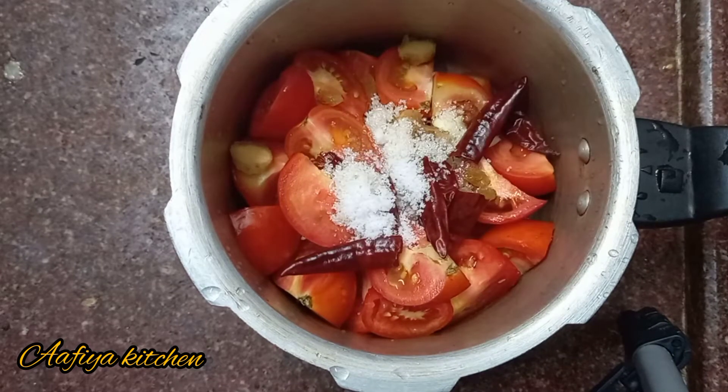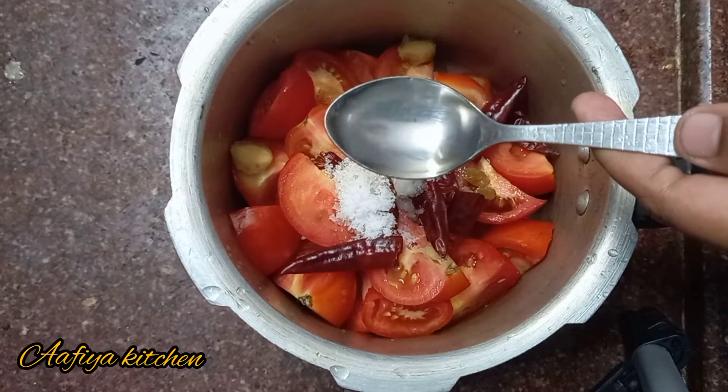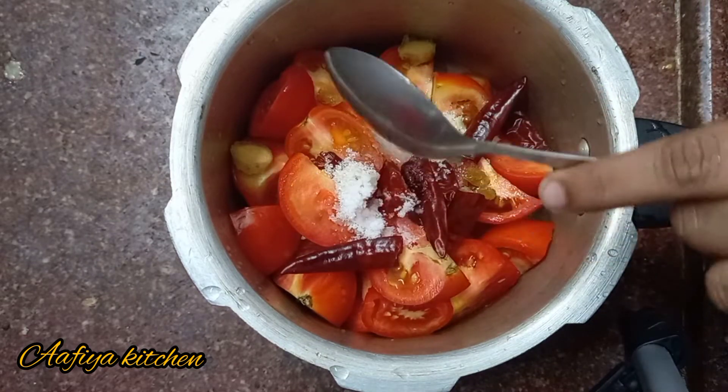We will add sugar to this. We will add salt. We will add green in 2 spoons.